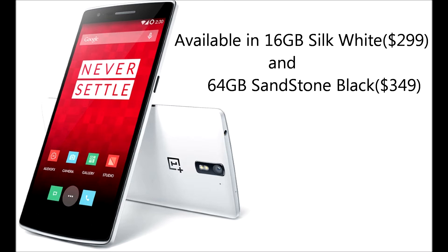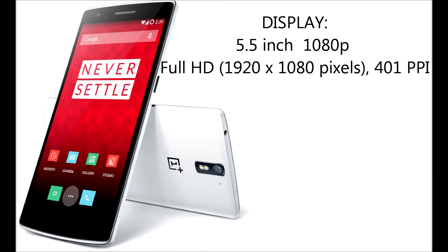This one is available in 16GB Silk White for $299 and 64GB Sandstone Black for $349. It comes with a 5.5-inch big display with Full HD supporting 1080p and 401ppi.